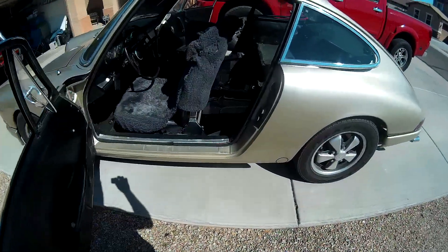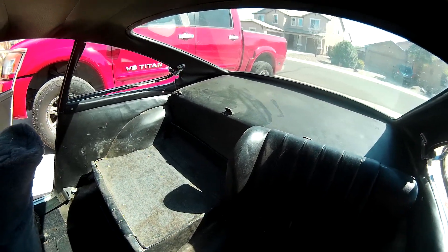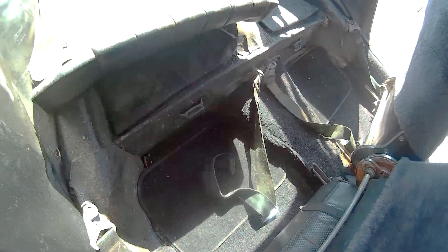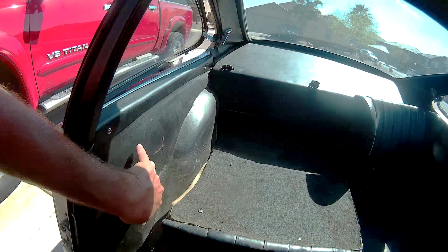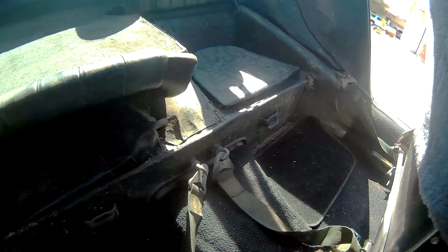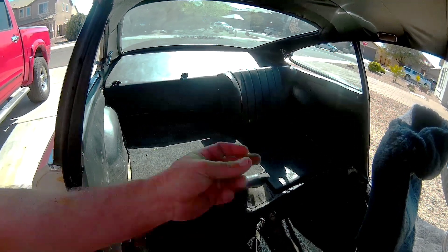First thing you need to do is remove the interior from your car — pull up carpet, remove seats, remove panels. Take your time. There's probably a YouTube video for your particular vehicle showing what to undo. You're going to need to take everything out: seats, carpet, trunk liner. On my Porsche, those are just panels that come off, the deck lid pulls out, and the seat backs and sides all come out with the carpet. Take pictures so you remember where stuff goes when you put it back in.